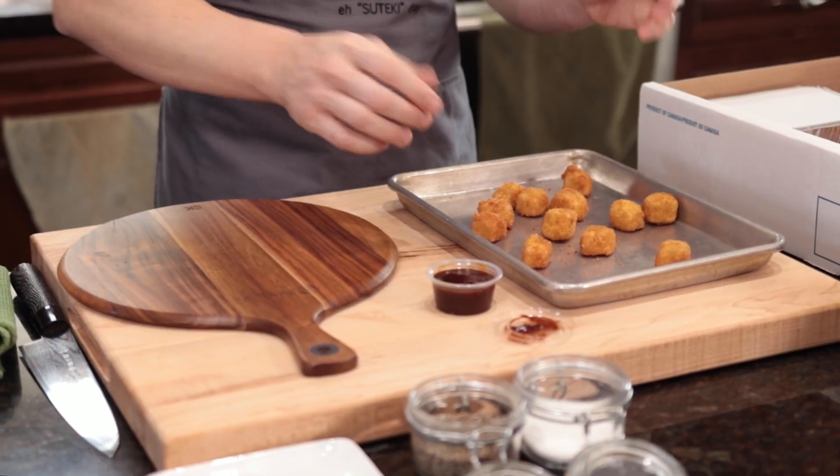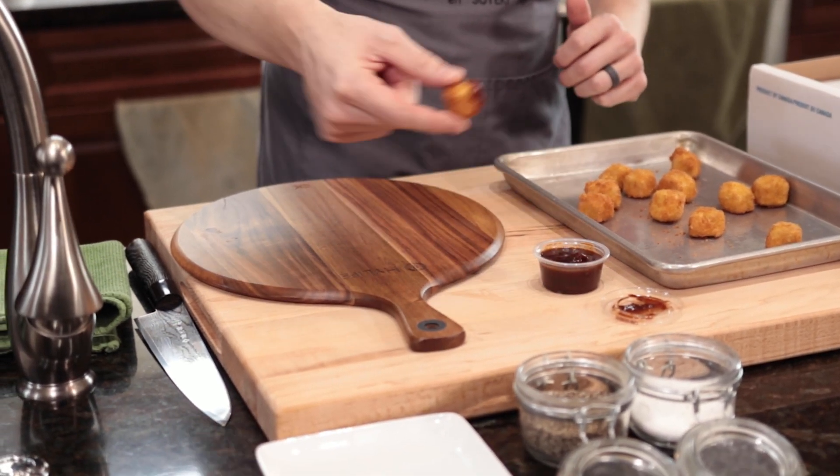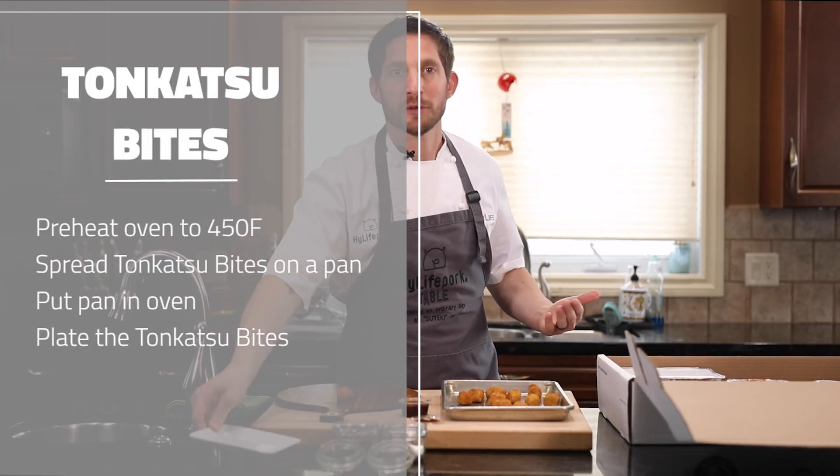You're going to dip them inside the barbecue sauce, and then plate them on a board if you have one, or a white plate, or a plate of your choice.